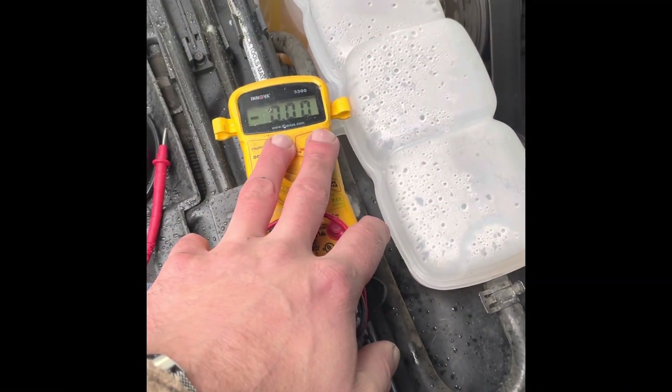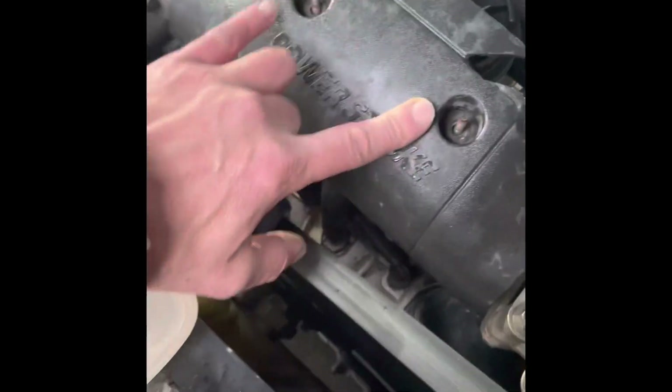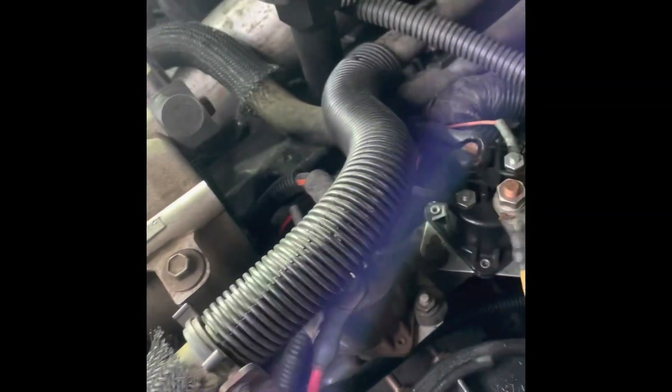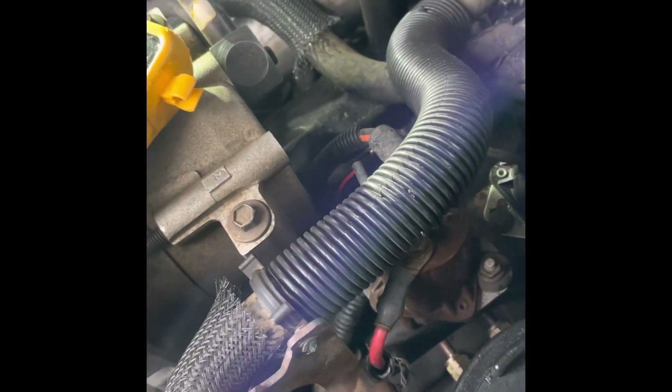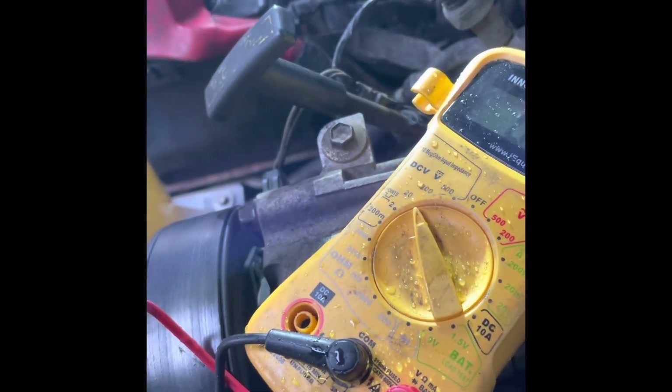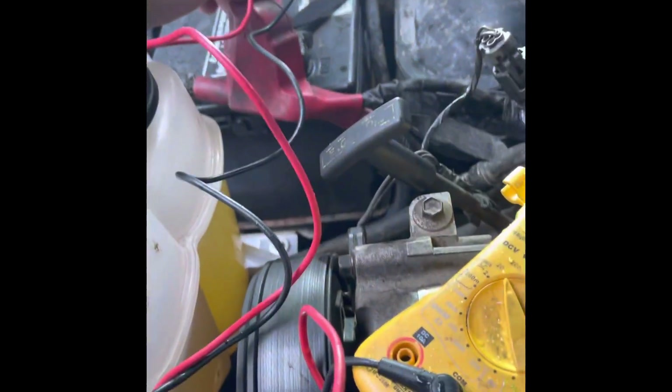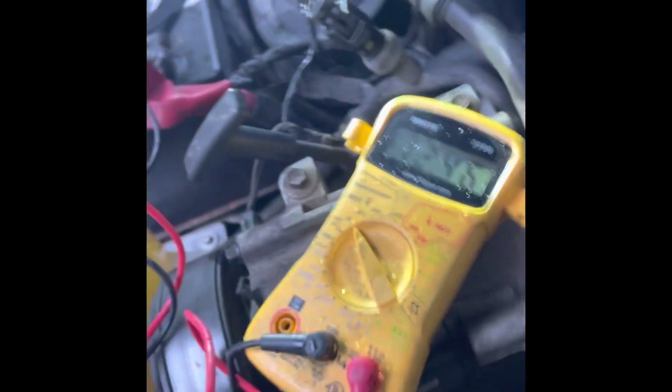Now that we've identified we've got a happy multimeter, it's time to get into the nitty gritty. Take your two nuts out that hold your cover down, take that out of there and identify your relays. It's a good habit to check that you have power from the battery to the relays to ensure that's not your problem. So we're going to find a good ground — I'm just going to put it to the battery in this case with the multimeter. Make sure that stays in there, and double check again — I have power. Battery, good.